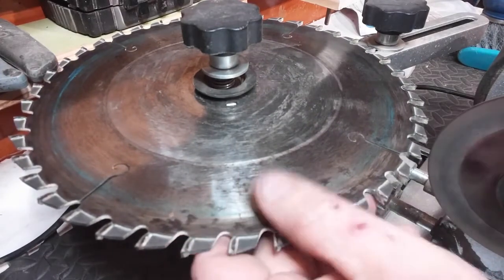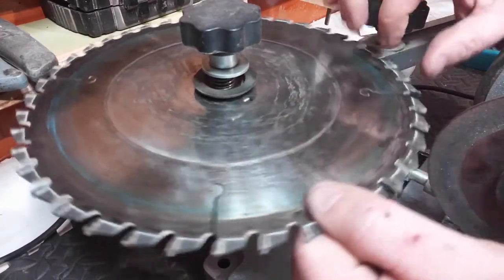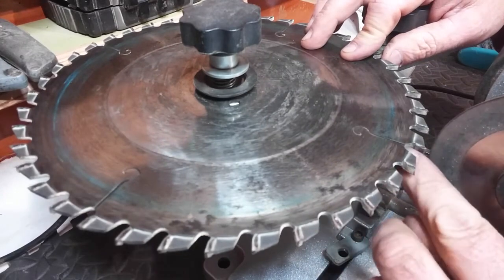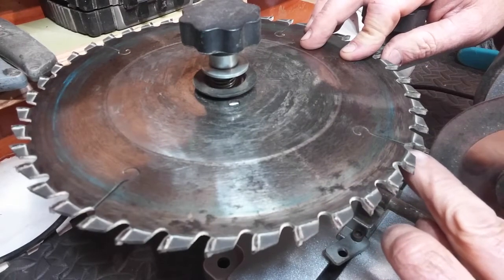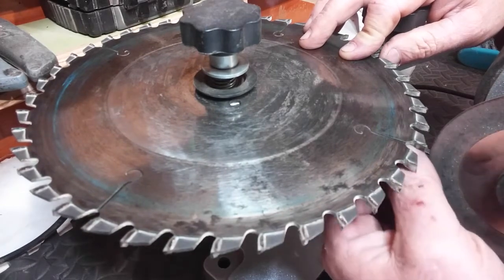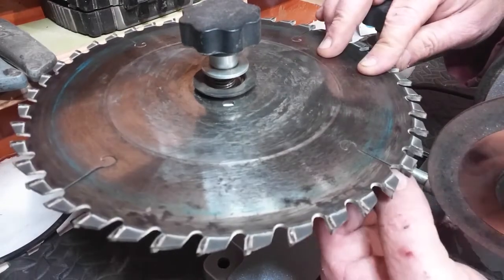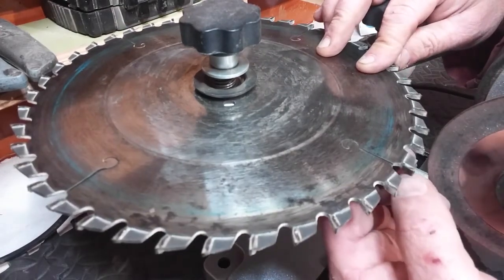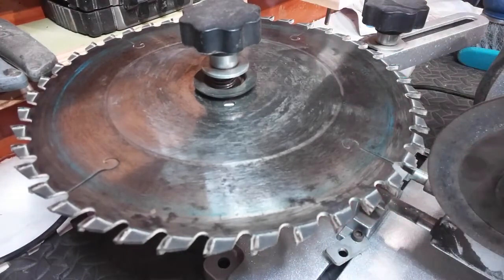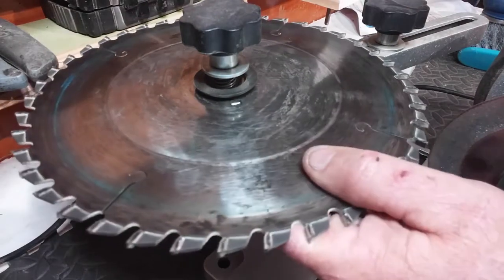I'll inspect that tooth and have a look at the effect. I haven't made good contact over the whole tooth — I don't currently have this set at the right angle. What's happening is it's grinding the back of the tooth but not the actual tooth face, so I'd have to remove too much material to actually sharpen it.